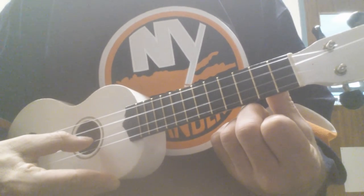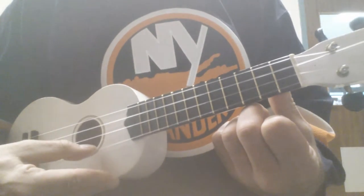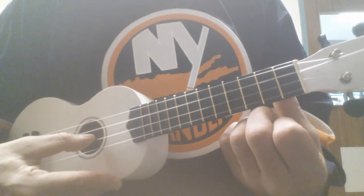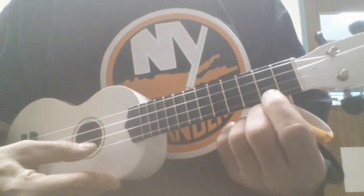We're playing Cake by the Ocean today. Play it on the E string and the A string. You start on the E string and play it open. Then you go to the A string, 2nd fret.